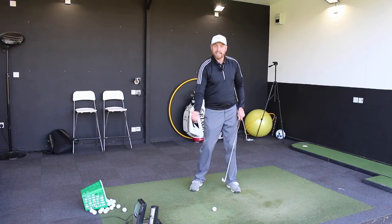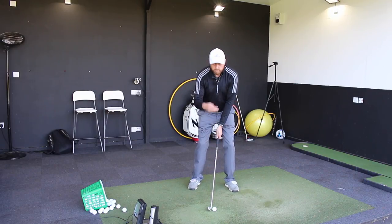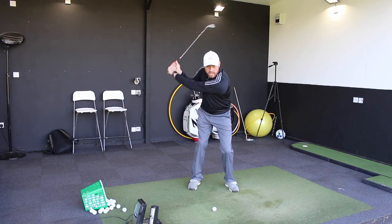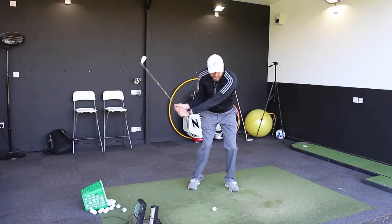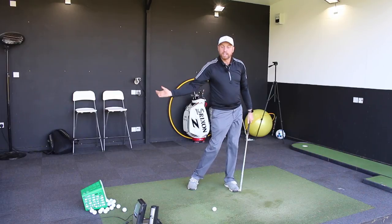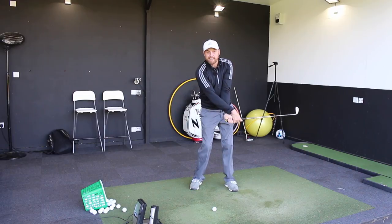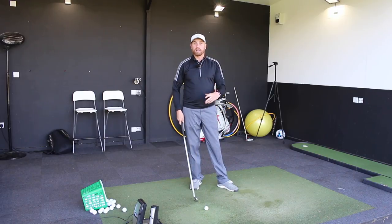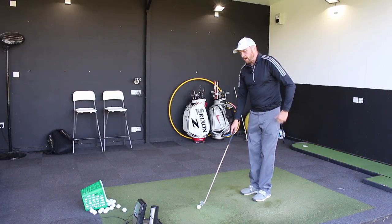A slight downward strike is going to deloft the club very slightly. So what we're looking for — from the top of the backswing — is that it's the lower body that's going to initiate the downswing and shift across onto our lead leg. Then we want everything to keep turning out of the way so that the hands and arms can be much more passive through impact, and we're not having to work really hard to square the club face up.